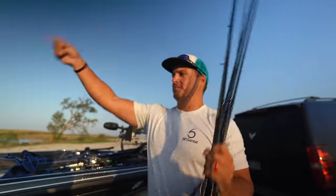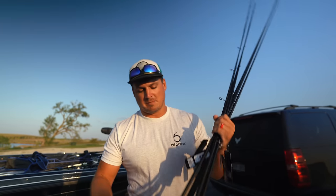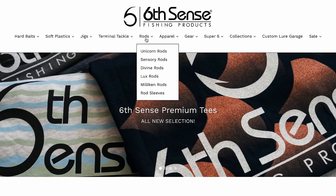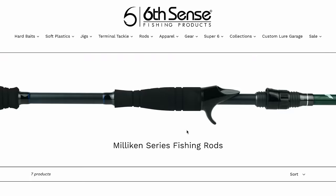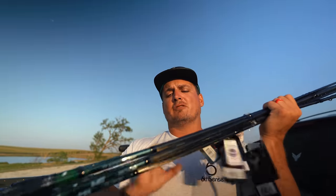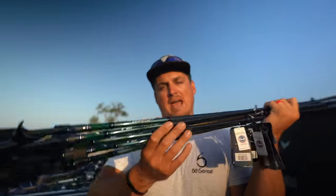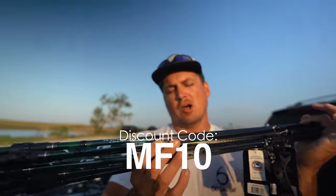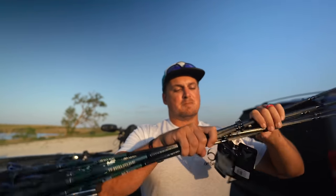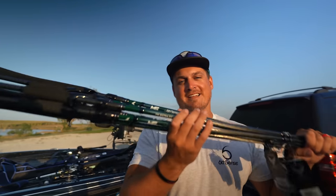All right, let's get all seven rods rigged up with different baits and take them out to the lake right behind us. I'm going to explain exactly why I picked the length, action, and power of each one so you guys can better decide which ones to purchase. They're available now at sixcentsfishing.com in very limited quantity. Every rod in this series is $119.99, and with promo code MF10 they're just over $100. Let's get out on the water.